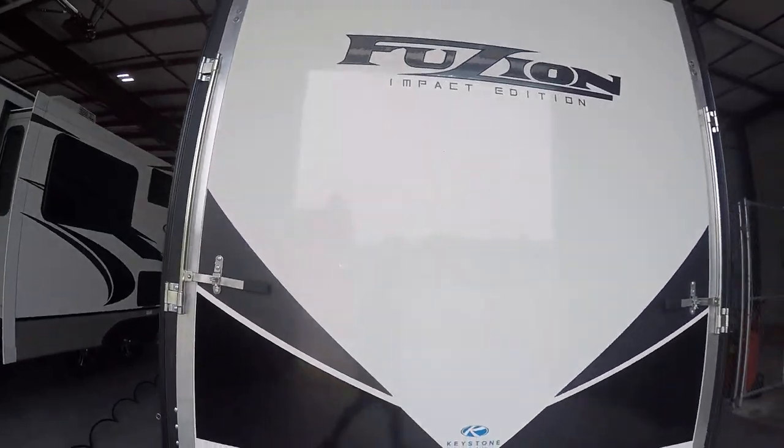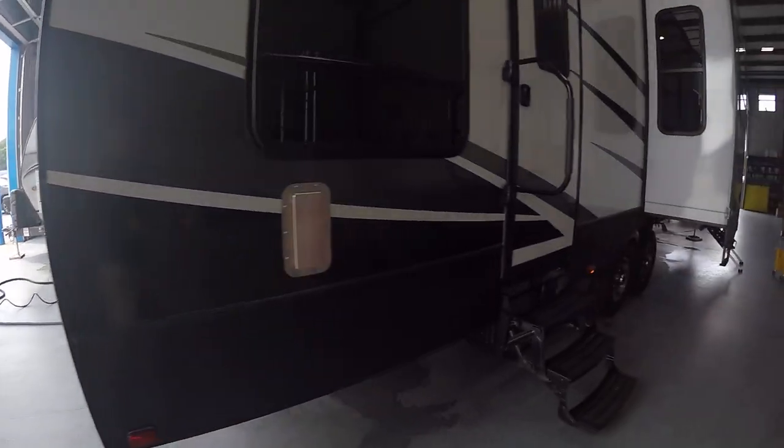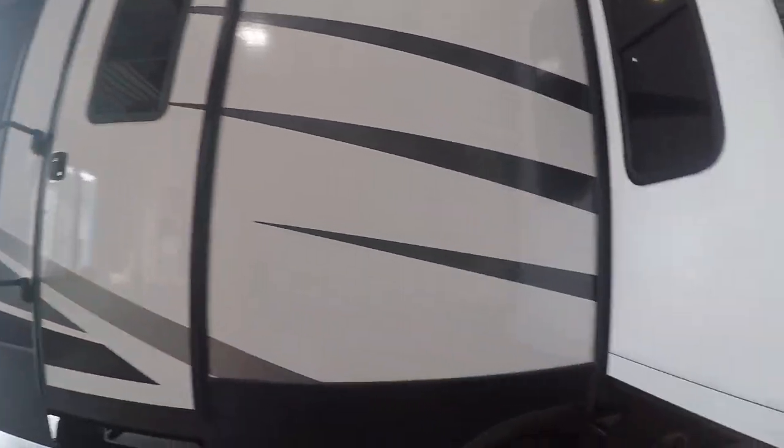On the rear side, you're going to have the drop-down gate as well as the porch with the rear awning. Coming in the rear here, you're going to find the rear door. This rear door is going to go to the garage. Your outdoor speakers here — these outdoor speakers will be controlled from inside.